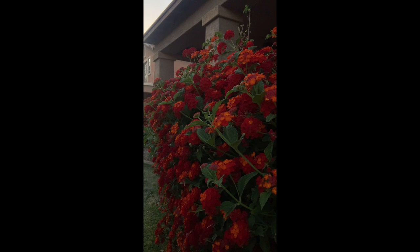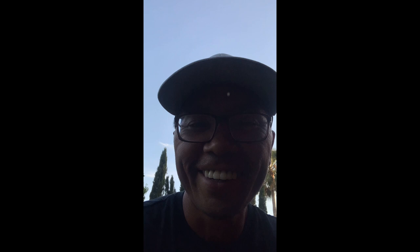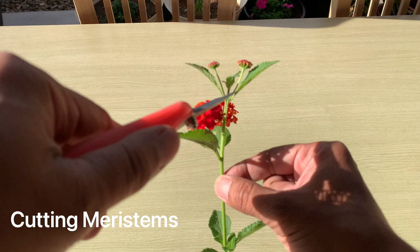So what are you doing, young lady? I'm cutting the middle part of the bloom. And what does that do? It prevents it from growing another node. Some of the added benefits of cutting meristems is that it will promote better blooms. It will increase tons of flowers and maintain the overall shape of your bush.